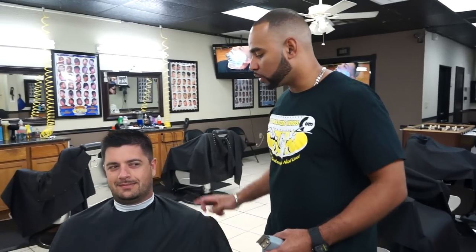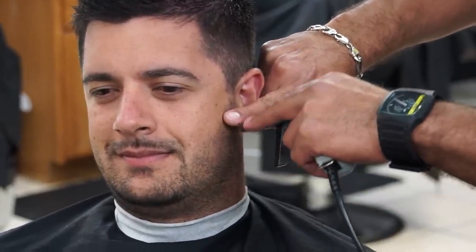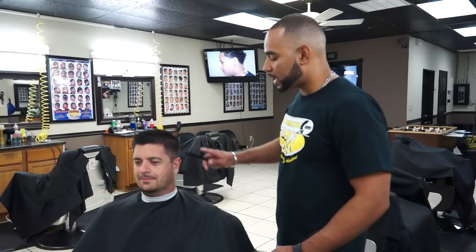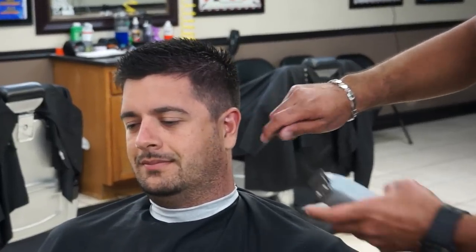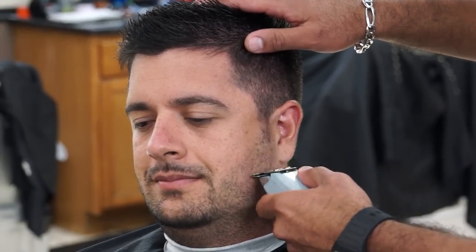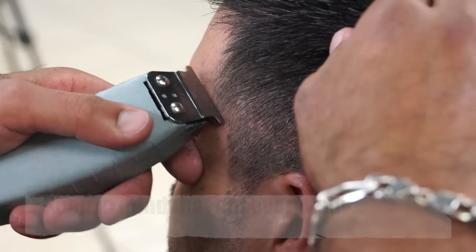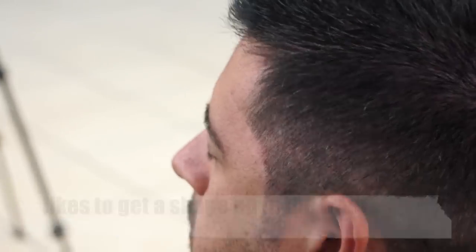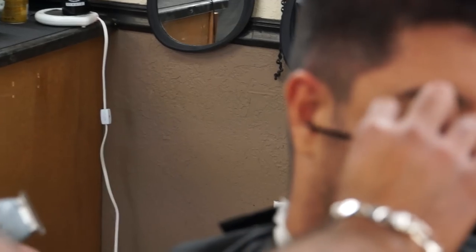Now we're going to be doing the shape up. Notice how I'm pointing at the side brace using a fine comb, because when you're using your finger to point it might create confusion for the client — they might think you're talking about down here or up here. So to omit all that confusion, it's better to just use the comb to point at it. You want to use the ear as your guide. So if the client says he wants his side brace right here, you know it's right at this part of the ear, and you use that as your guide to remember for the other side. We're using the corner of the blade for this part of the shape up. For the side brace, I'm going to bring them up to here. You want to use the ear as your guide, and for the other side we brought it up to here, and that's what we're going to do on this side.